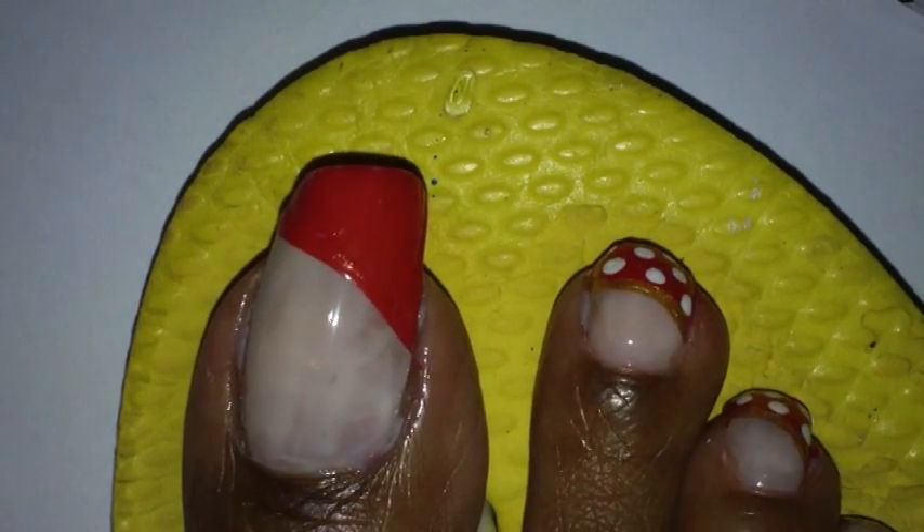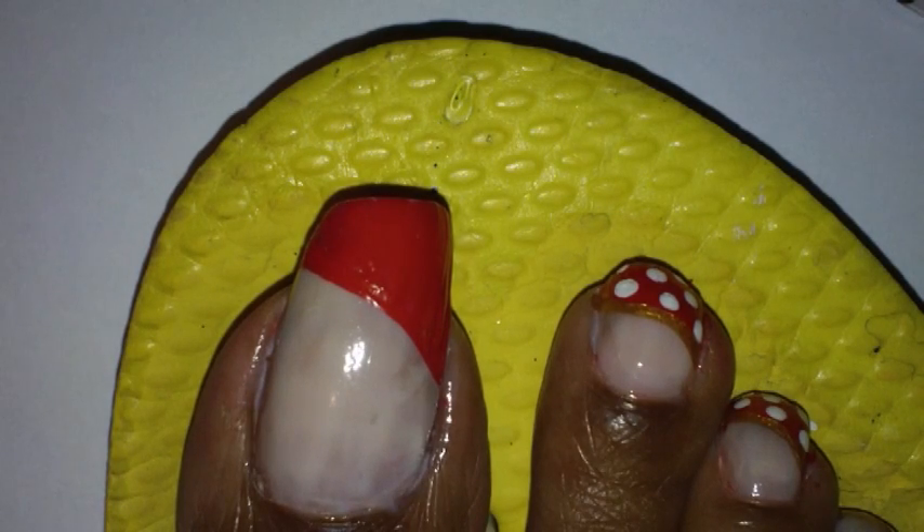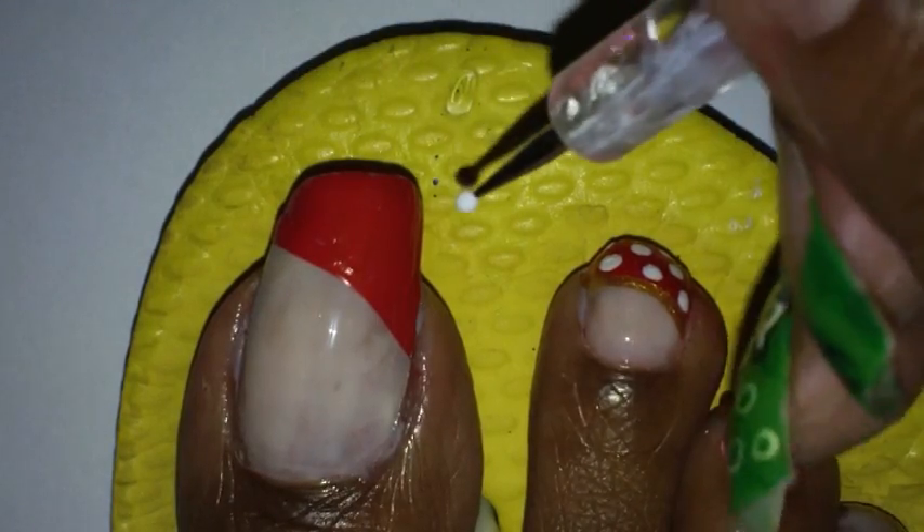Next I'm going to take some white paint and add my dotting tool and add white dots on my toe.